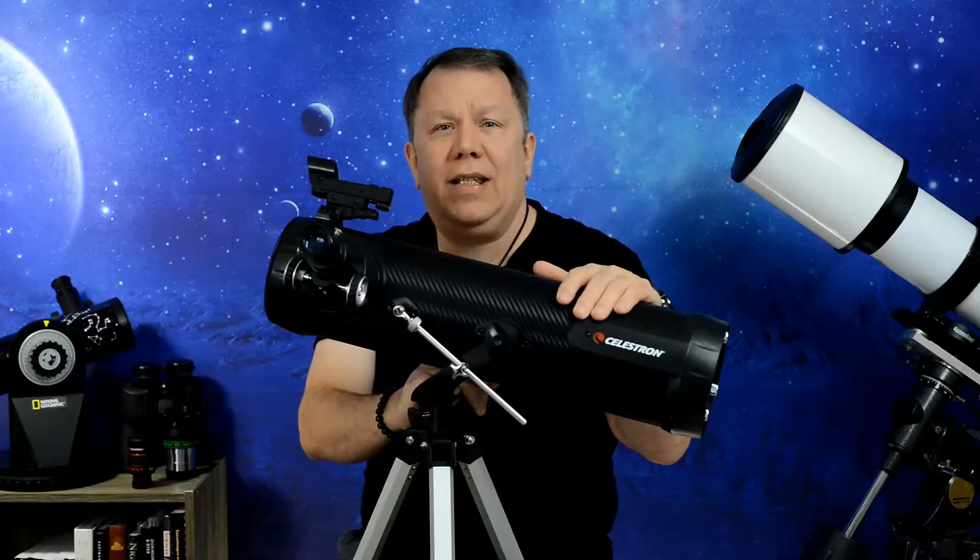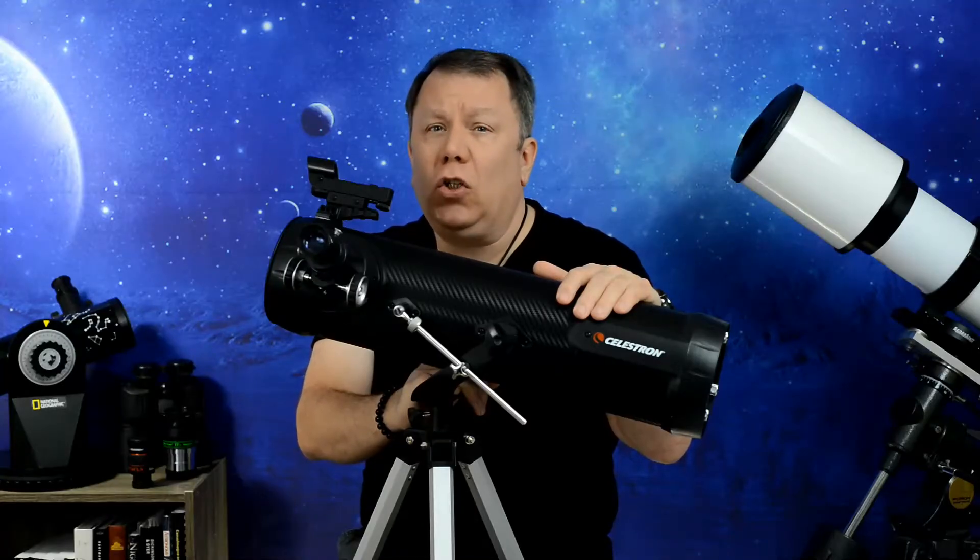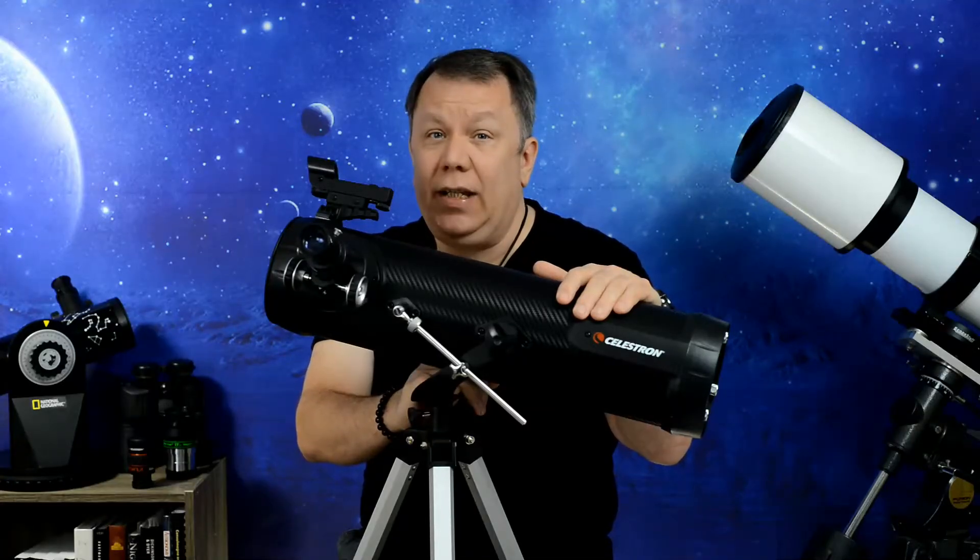This Celestron 114AZ-SR looks like a really good deal — is it? Stay tuned, we'll find out.